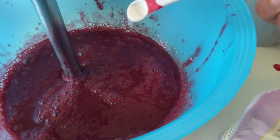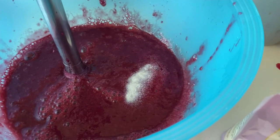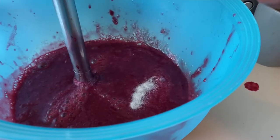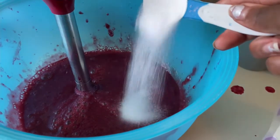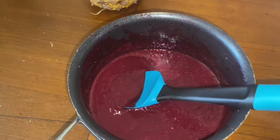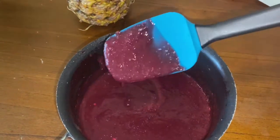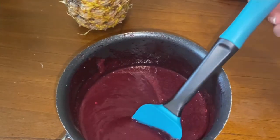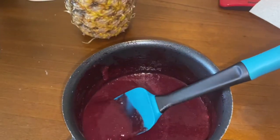I did add some xanthan gum and some sweetener, but if you don't want to add those things you don't have to. This is literally a simple easy recipe that only takes cherries. I added one tablespoon of sweetener, but that is not necessary, and neither is the xanthan gum — because the longer you leave this recipe, the thicker it will get.